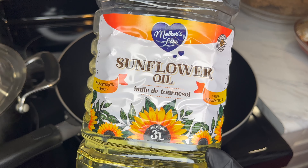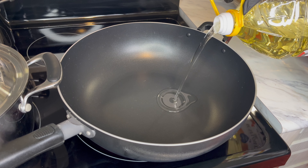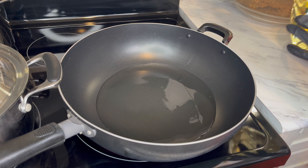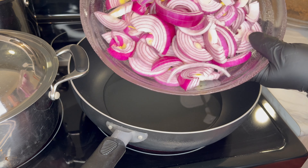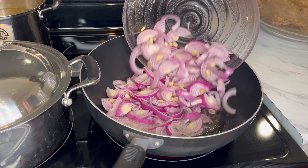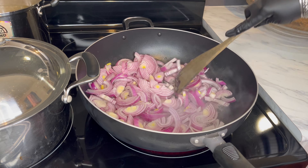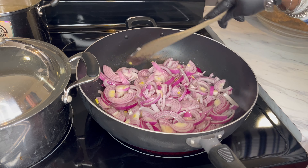We have here sunflower oil. I am going to put about one and a half cup or less. Make sure your oil is nice and hot. I have my onions here and I am going to put them in as well. I love a lot of onions — onions are very good for you, by the way. We are going to fry that for about five minutes.